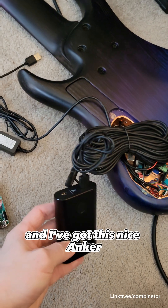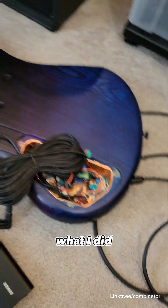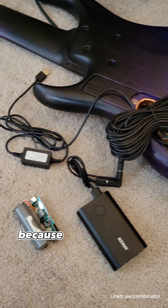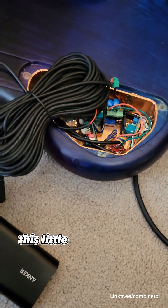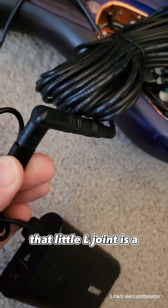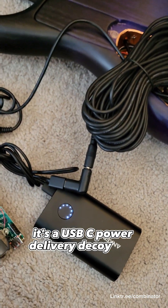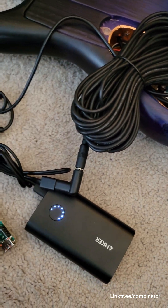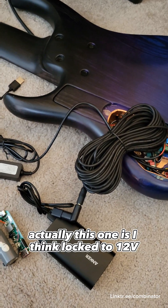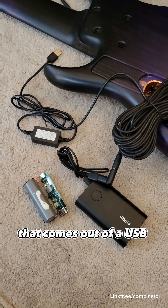I've got this nice Anker power bank that has worked well for me for a long time and does the quick charge thing. When I originally hooked this up, there was just too much interference in the audio spectrum because of the ripple in the DC. This little L-shaped joint is a USB-C power delivery decoy jack — it has a chip that tells the Anker power bank to put out a higher voltage, locked to 12 volts, rather than the standard 5 volts.